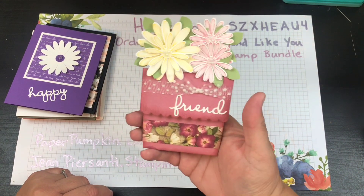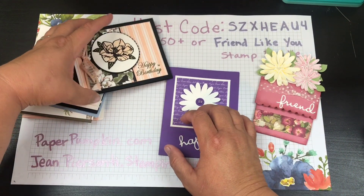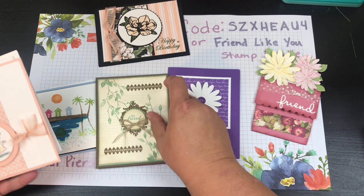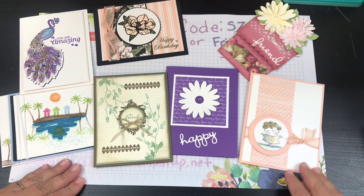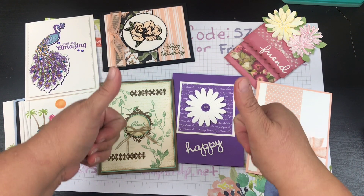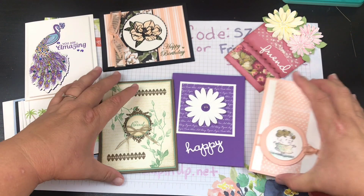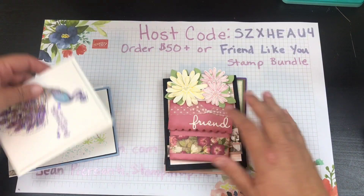Tell me which one is your favorite in the comments down below — I can't even choose, they're so hard to pick. If you like these cards, give everybody a big thumbs up. If you want to see more, like how to make some of these cards, make sure you subscribe. If you want to purchase anything to make these cards, this is all Stampin' Up product.